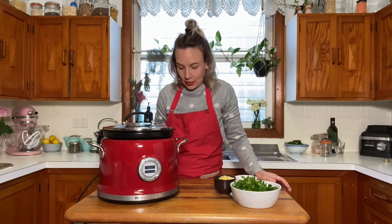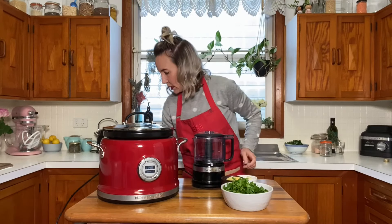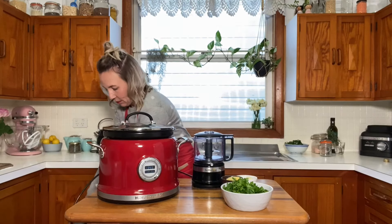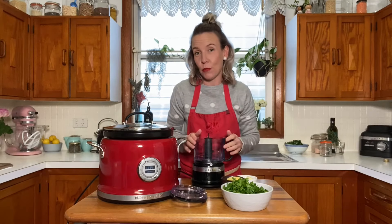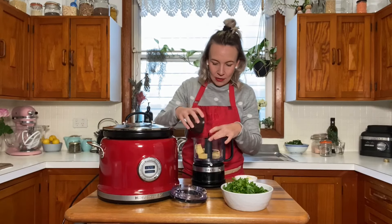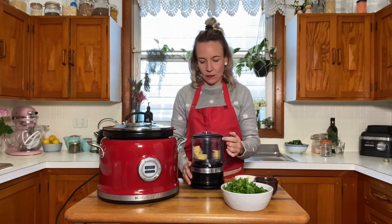So whilst that is cooking away, I'm going to do a quick pesto to put on the top. I'm going to use the little three-and-a-half cup food chopper here. So really easy — I'm going to do a parsley and cashew pesto with this one. So I'm going to put in my parmesan cheese chunks here and blend those up first. I might do speed two for that and just pulse that.